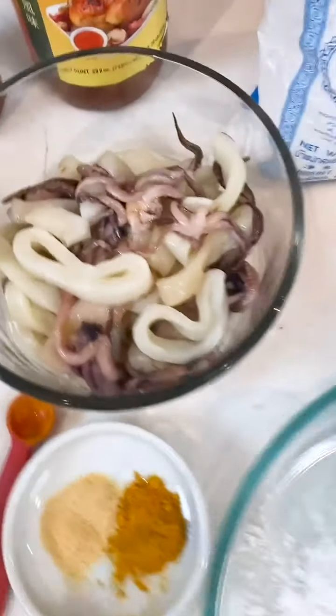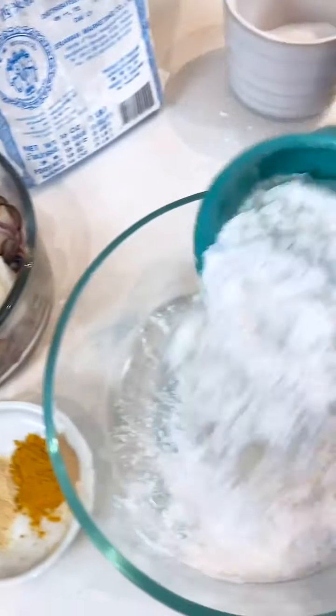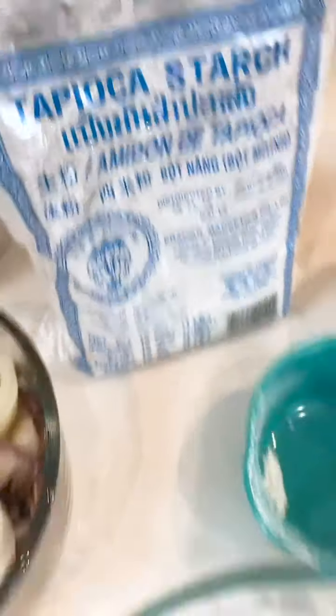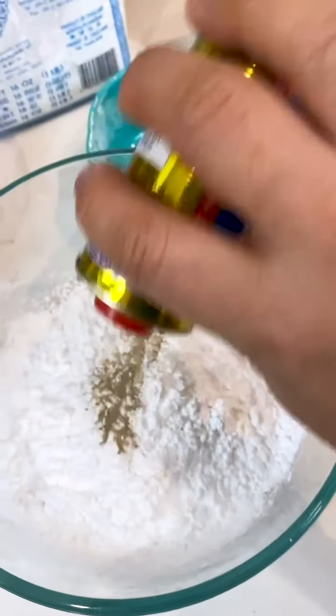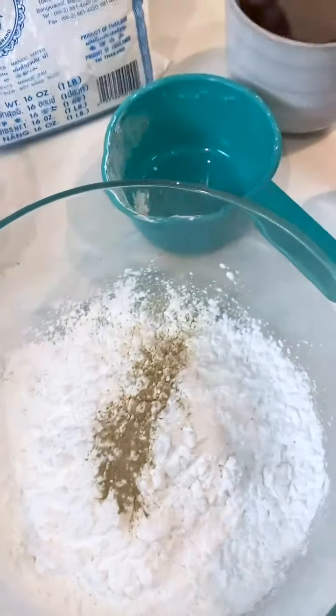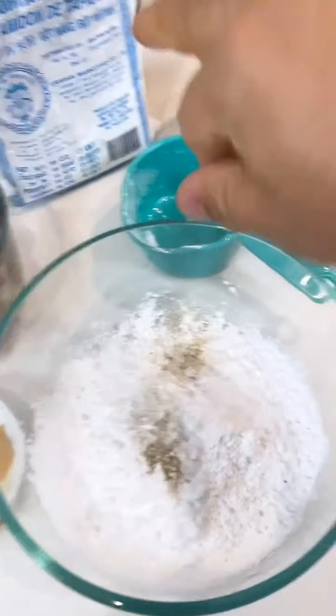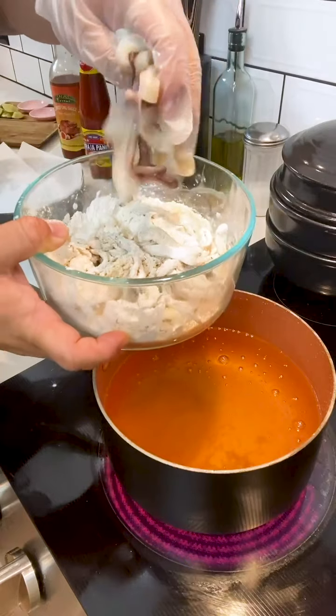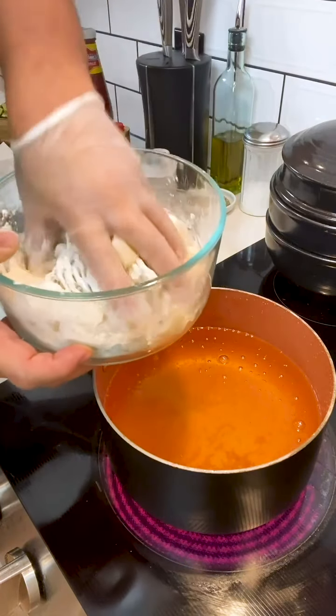Super easy — let's do it. So what I have here is about a pound and a half of calamari and about one cup of tapioca starch. I'm gonna do a dash of white pepper, a pinch of salt, and then I have here about a half a teaspoon each of turmeric and garlic powder. That's all gonna go into this mixing bowl and that is the dredge for the squid. Now I take my calamari and I just evenly coat it in this dredge.